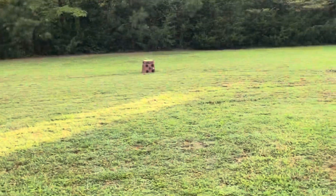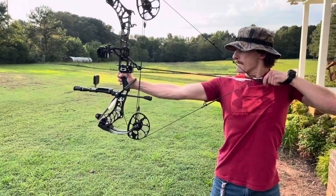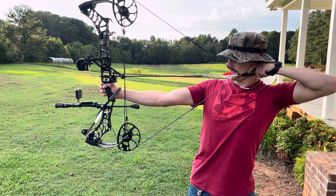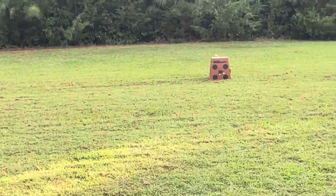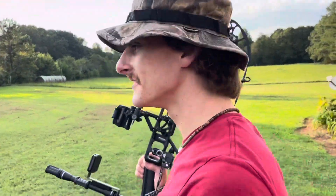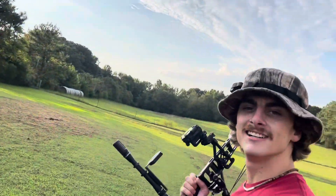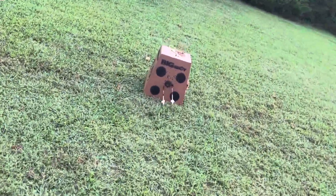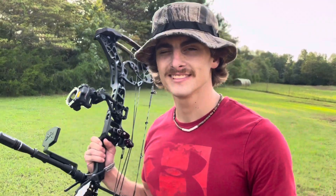Nice shot — we're shooting at 21 yards right here. A little to the right, I need to move my peep out a little bit. Nice shot, 21 yards, a little low — that's a killer, that's a dead deer. All right, let's go retrieve these arrows. Still needs a little work but we're getting it dialed in.